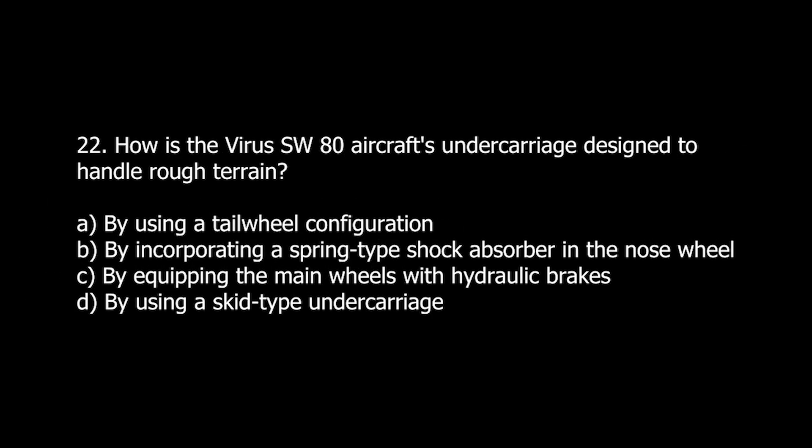Q22. How is the Virus SW-80 aircraft's undercarriage designed to handle rough terrain? A. By using a tailwheel configuration. B. By incorporating a spring-type shock absorber in the nose wheel. C. By equipping the main wheels with hydraulic brakes. D. By using a skid-type undercarriage.